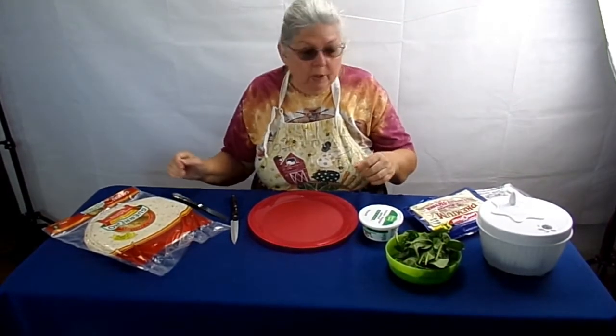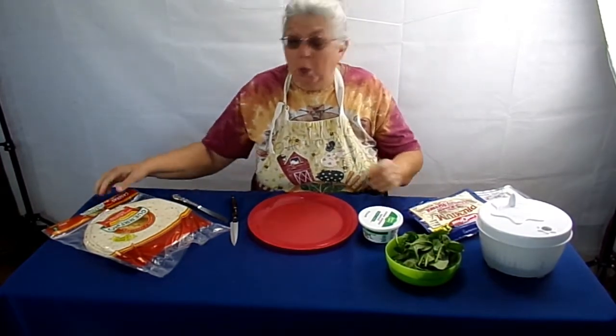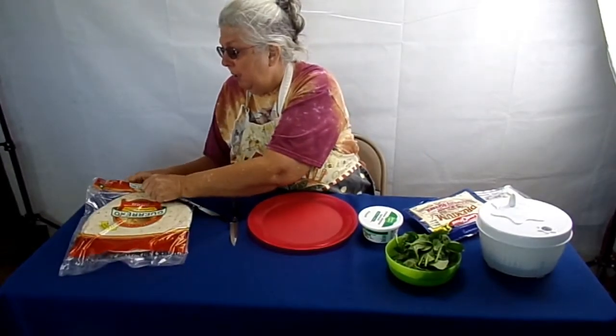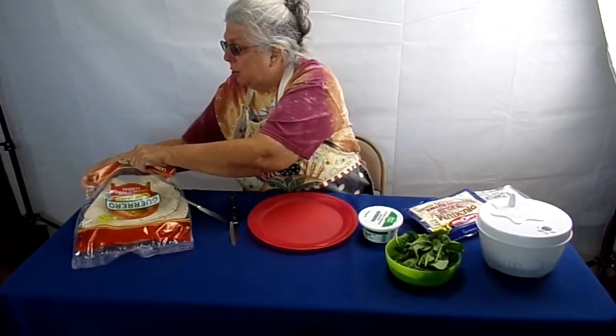Hey, welcome back! We just came back from picking those bachelor buttons and we were coming up with all kinds of ideas on how to use them. This is just one idea — we'll be doing some more videos on other ideas at other times. It's almost lunch time and we're starving, so we are going to do something quick and easy.